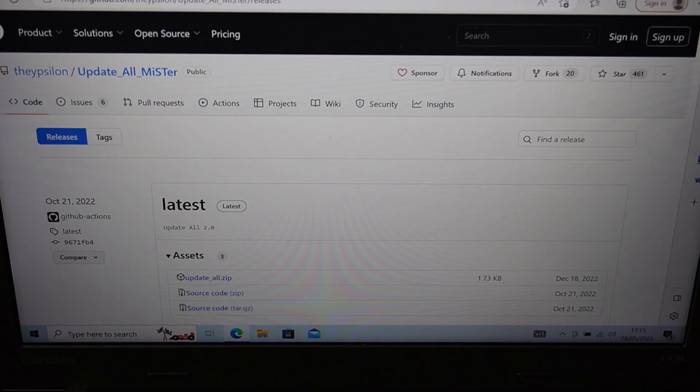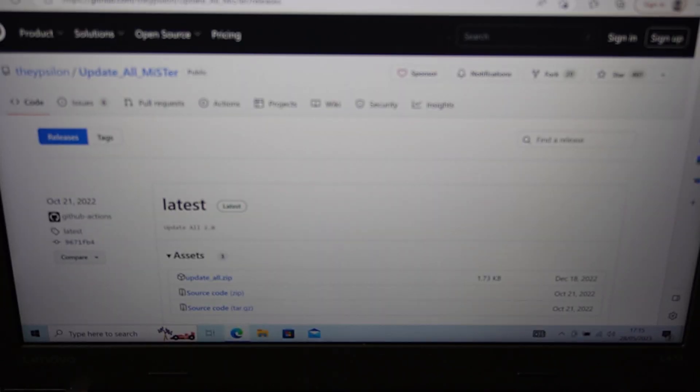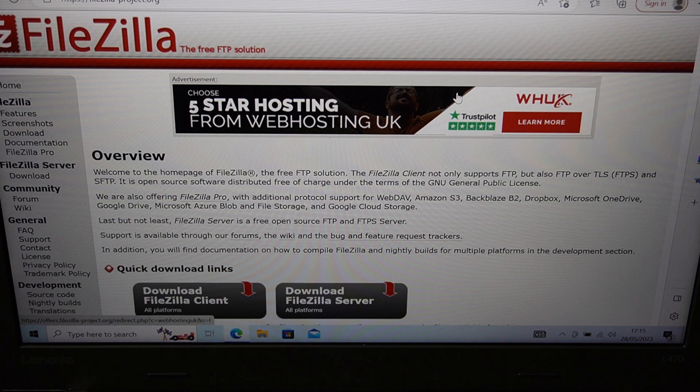The third thing is Update All. This will update everything to the latest cores and keep you updated. And last but not least, FileZilla — we'll be using this for transferring files over to the MiSTer.